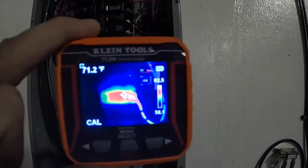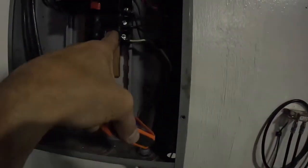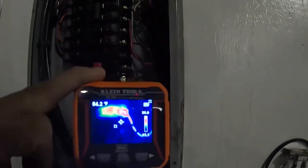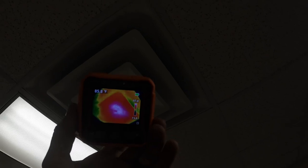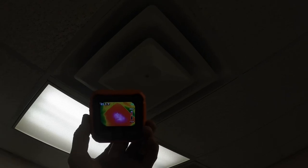I think that's the one that runs my lights because it was the only one that was on. I also used it to check that the heat is actually running, and as you can see this register is warm. You can see the light there — the heat is on and it's running.